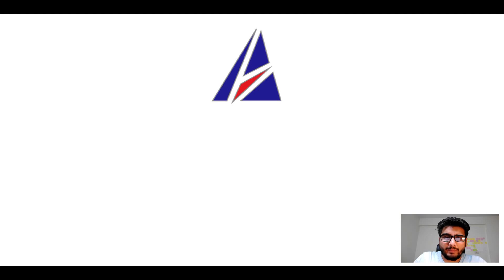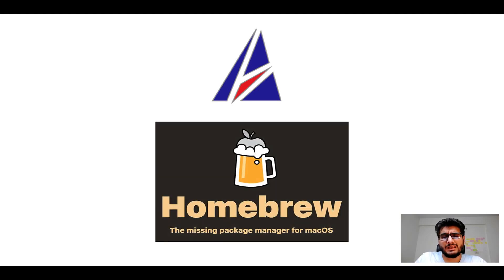Hi there, welcome to Appichips YouTube channel. I am Ambar Jain, and today we will learn how to install this app on Mac using Homebrew, which is also popularly known as simply brew. But before we get started, let me answer some frequently asked questions first.